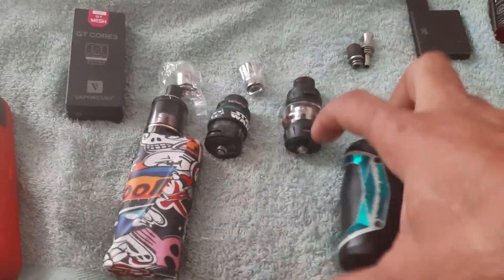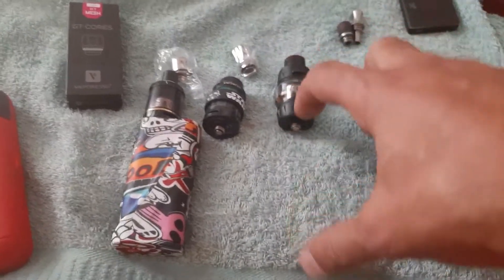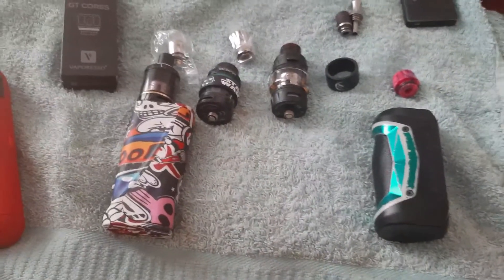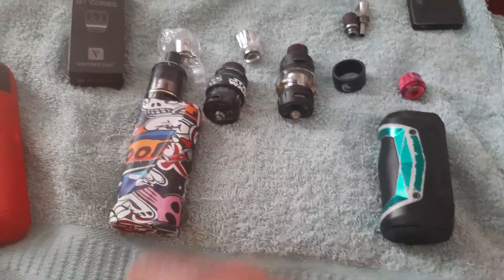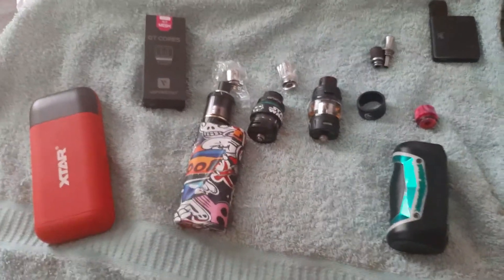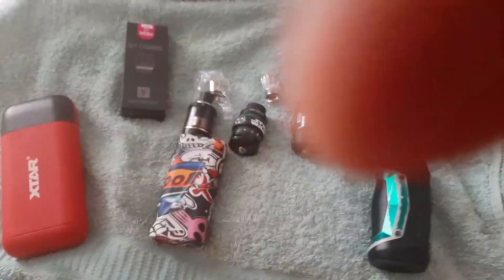I also have the original device for the Falcon — the 18650 version — but it's not as durable. I do have it and keep it in my bag. It's very nice, very simple, wattage mode, simple. Any questions you have on this, please comment below and I'll do my best. Thank you.